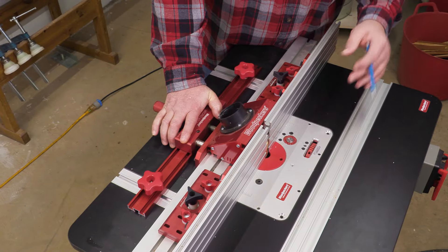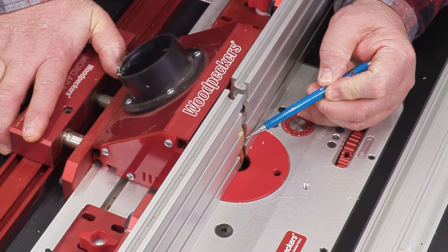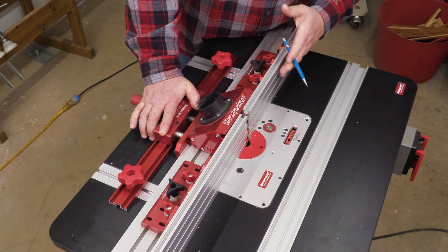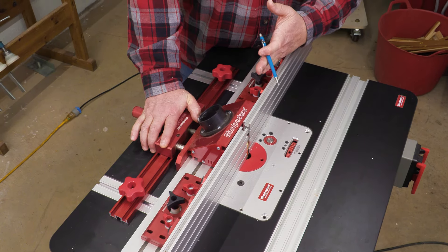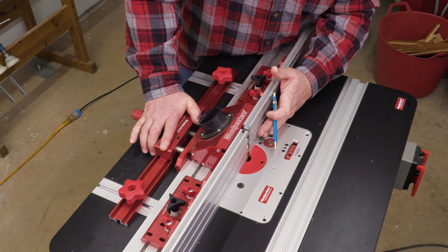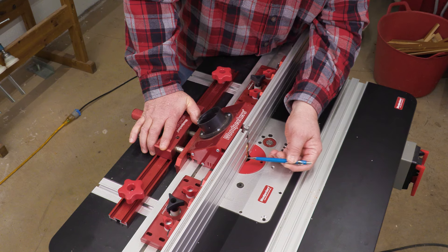The theory of edge joining is that the cutter is perfectly in line with the outfeed table, and then the infeed table is set back from that. So as you're feeding into this, the cutter is going to take away everything that isn't in line with the outfeed table.